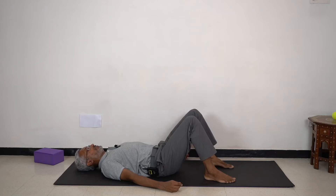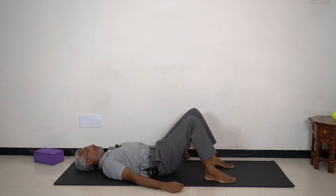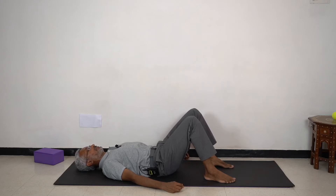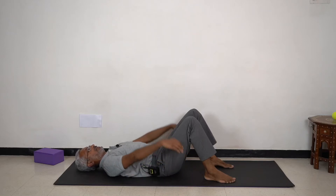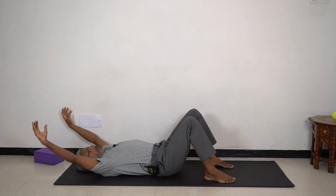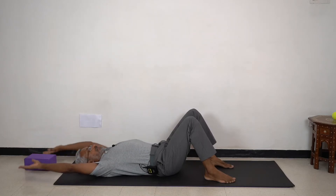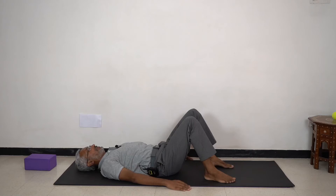Then try an easy pelvic roll, exhaling and flattening your low back into the mat, raising the tailbone, inhaling and reversing that movement creating a hollow under your low back. Then inhale and raise your arms. Feel the long arc of the spine under your mid-back. Exhale and bring your arms down. Maybe two more times.